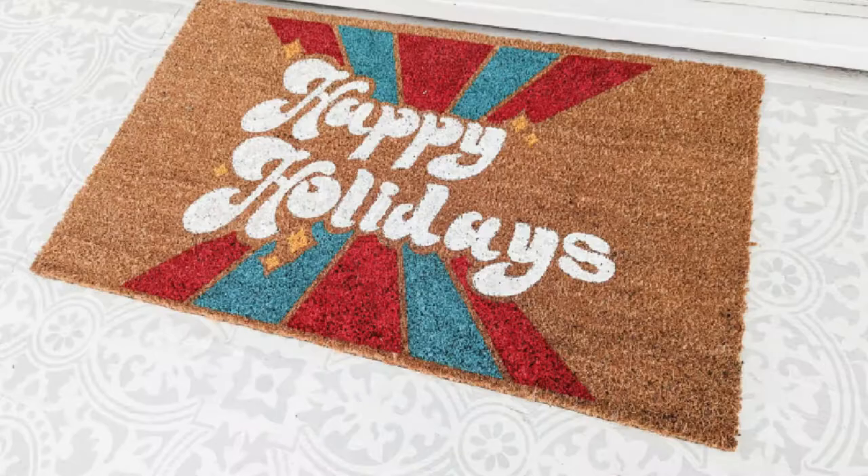Hey, it's Carrie from Lovely Etc. Today I'm going to show you how to make a DIY stenciled doormat. In particular, I am making a Happy Holidays doormat, which is perfect for Christmas or whatever other holiday you celebrate. But the same method would work really well for any doormat that you want to stencil with multiple colors of paint.